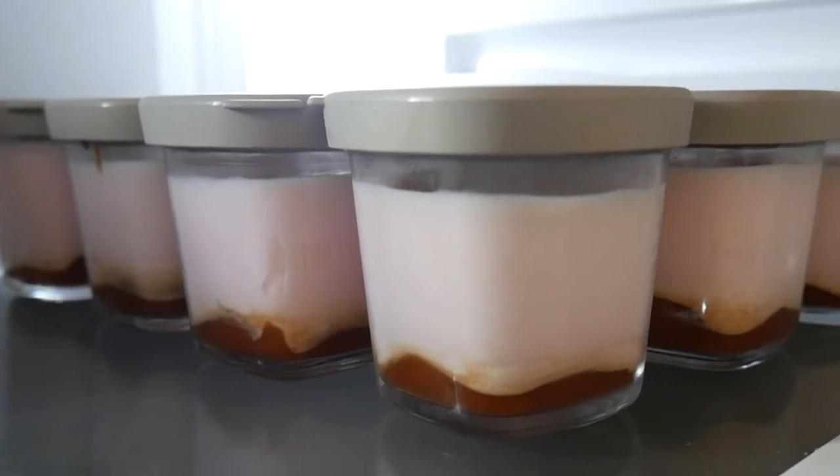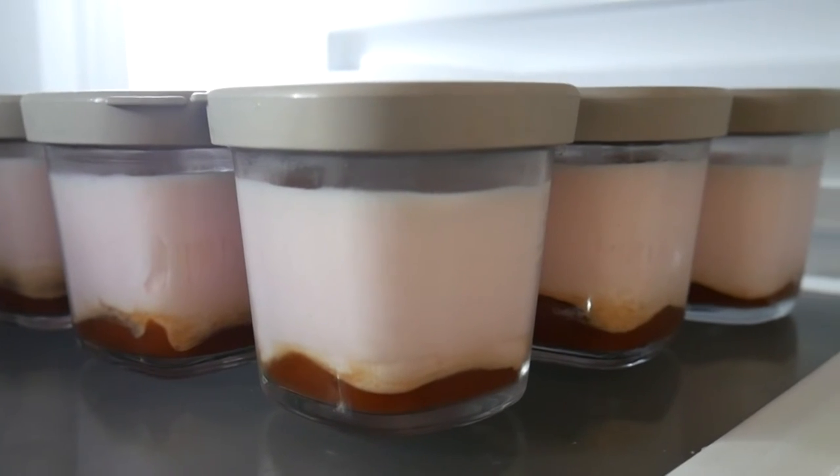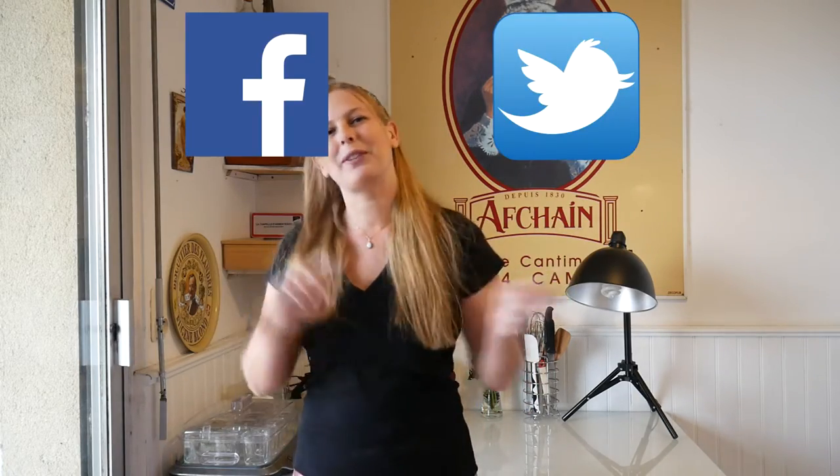Put your yogurts in the fridge for a few hours and then enjoy! If you like this recipe — with this bite and my lovely French accent — you can follow me on Facebook, Twitter, Pinterest, Google, and of course YouTube.